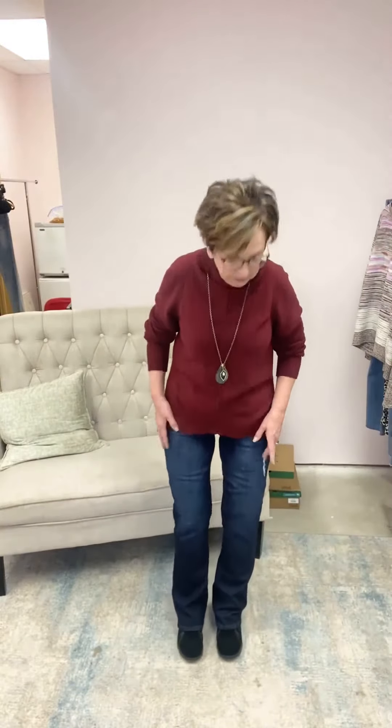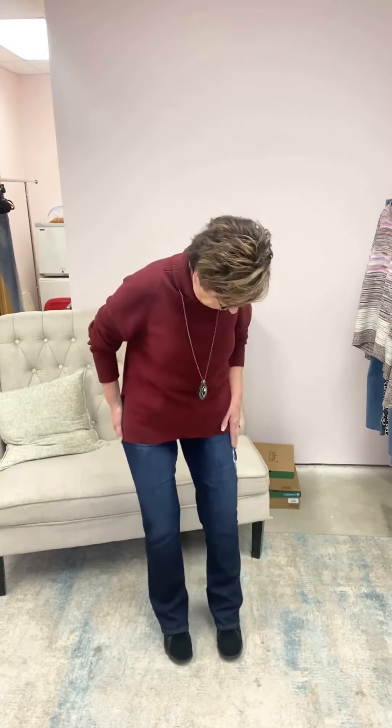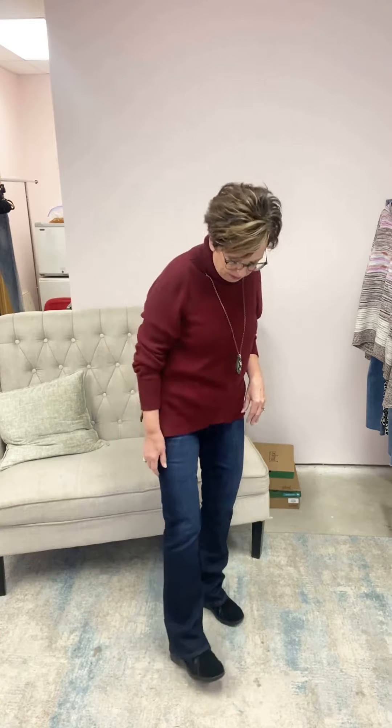What I like about the Stella boots — these feel amazingly comfortable. We call our itty-bitty boot jeans here; it's what I have on. We call them kind of our skinny jeans alter ego because you get a little bit more of an opening at the bottom there.